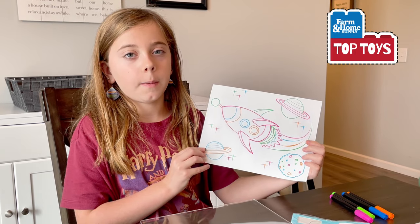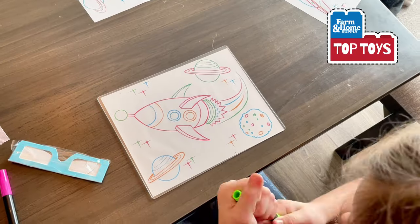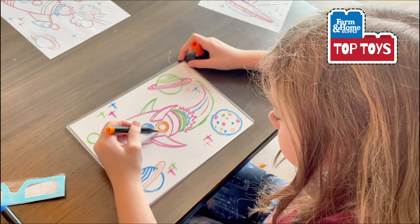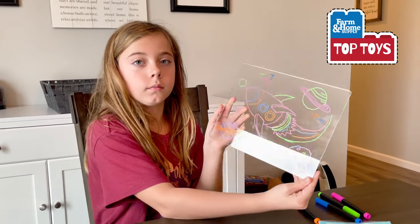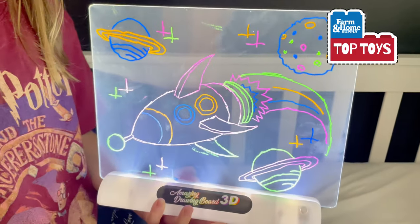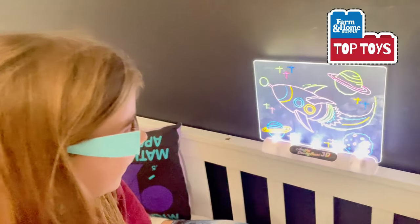I'm going to use this spaceship template for what I'm going to draw. Oh, that is cool — it actually looks 3D!